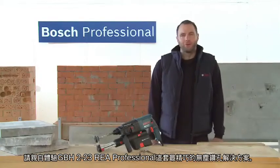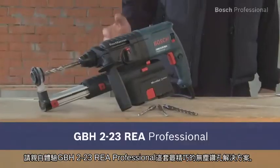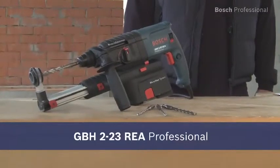Experience the most compact solution for dust free drilling with the GBH223REA professional.